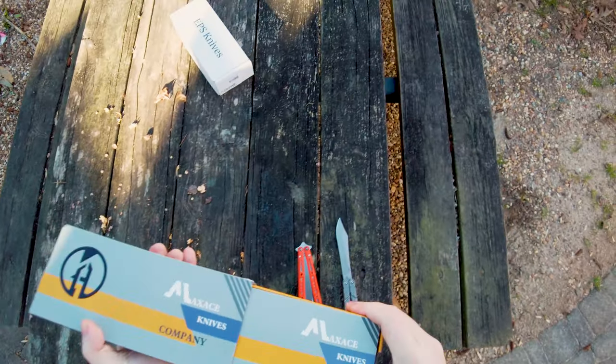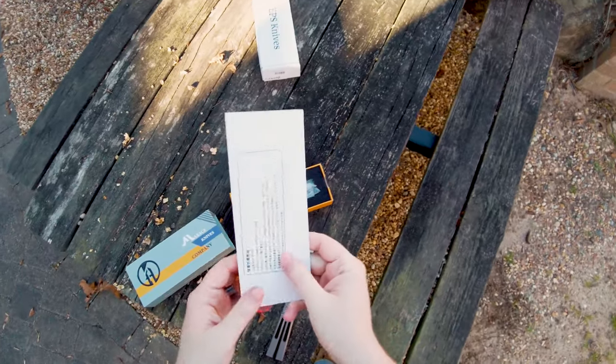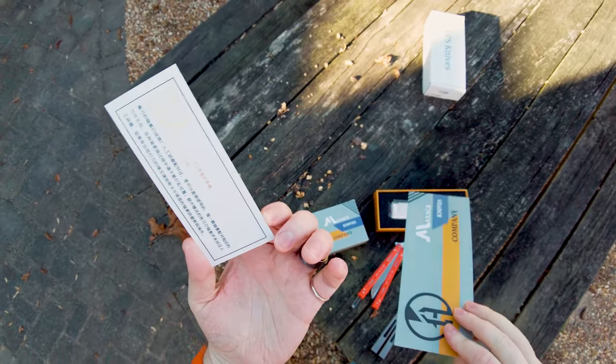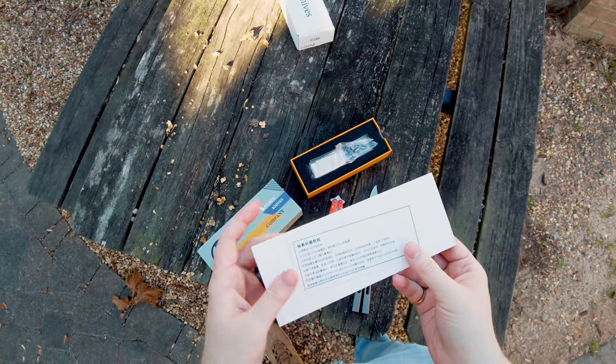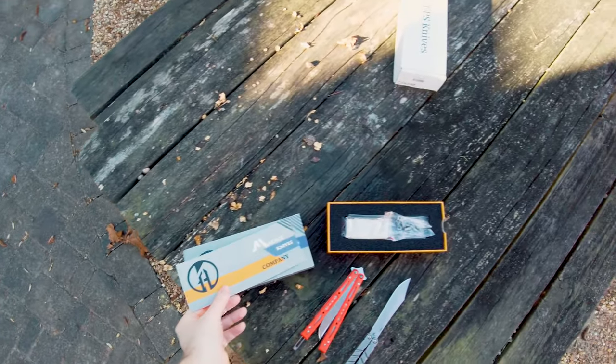Inside of here is another piece of paper that looks exactly like the box. Big shocker. And then there's some Chinese written on it. That's going to be helpful for me, I think. You know, that'll do me great.